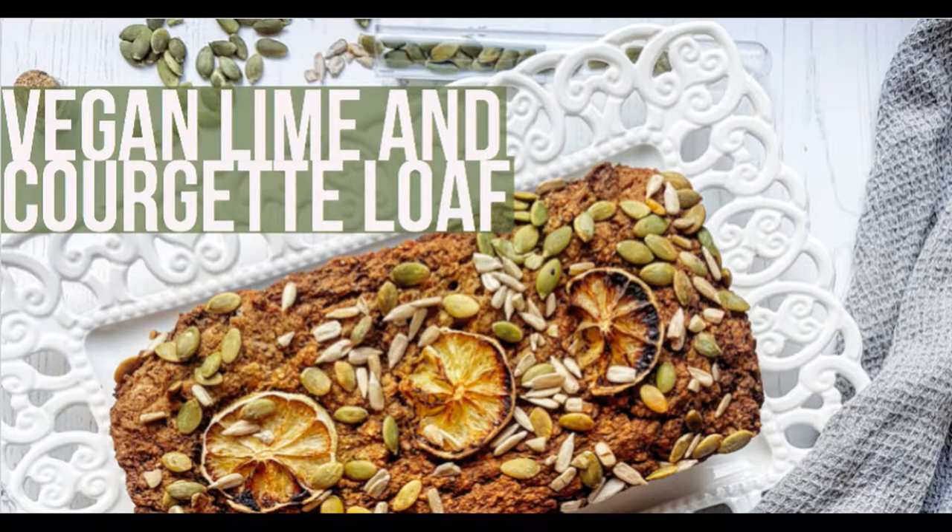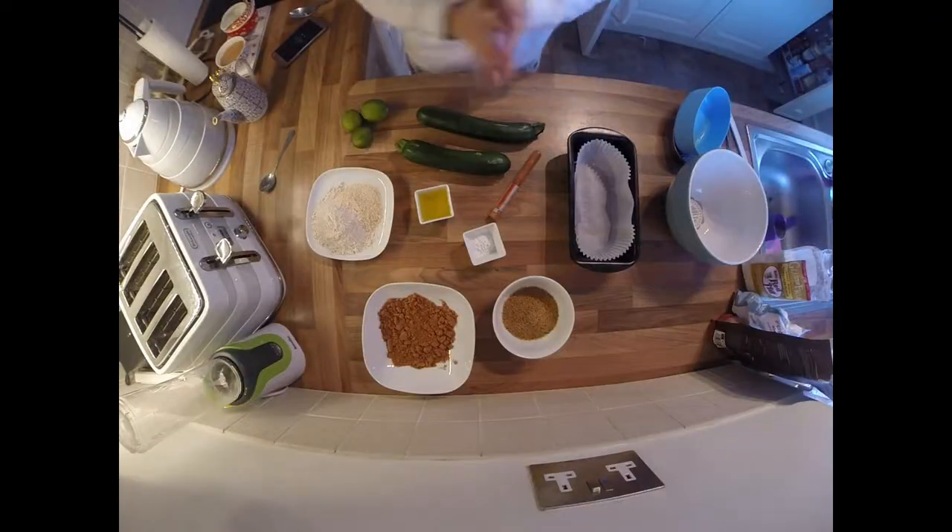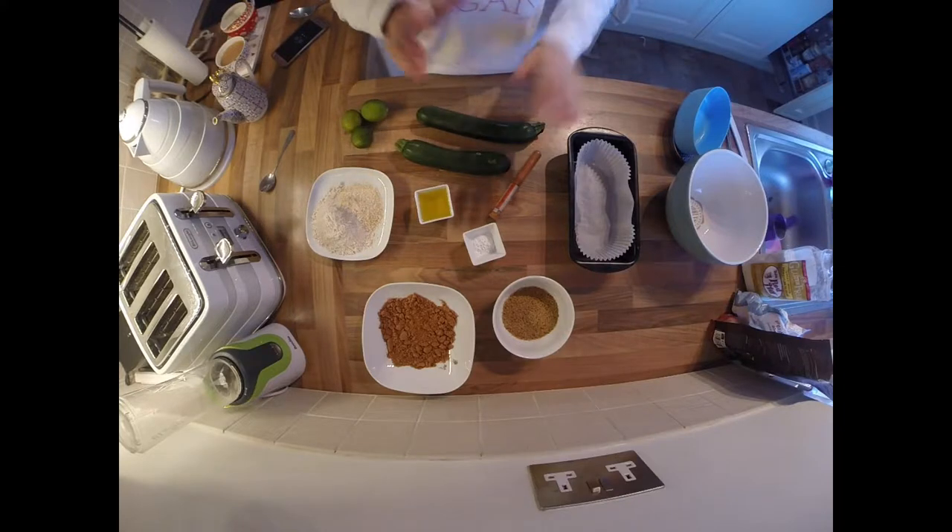Hi everyone and welcome back to my channel Hopscoff. Today we're going to be doing a vegan lime and courgette cake.